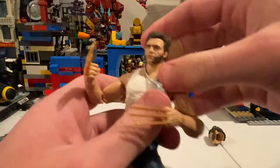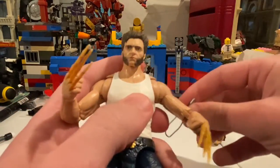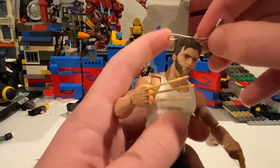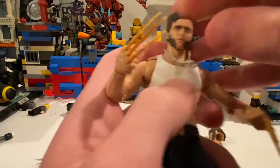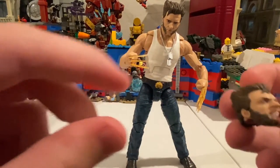And then you get this little necklace here — you can take that off if you'd like, so you can get him to look like this. I'll probably have him wearing it. But that's all I've got for accessories.